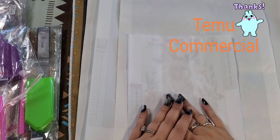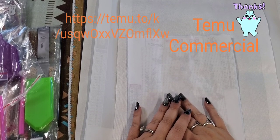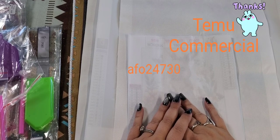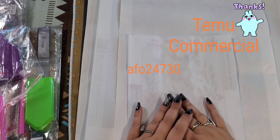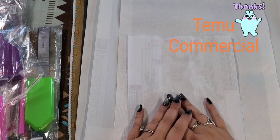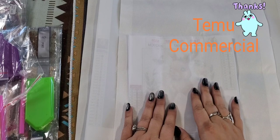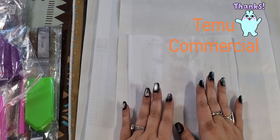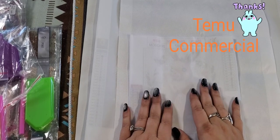If you are new, I will provide a link and a promotion code in my description. Just use that link and it will send you to download the app onto your phone. You have an hour to shop, and I know that doesn't give you much time.